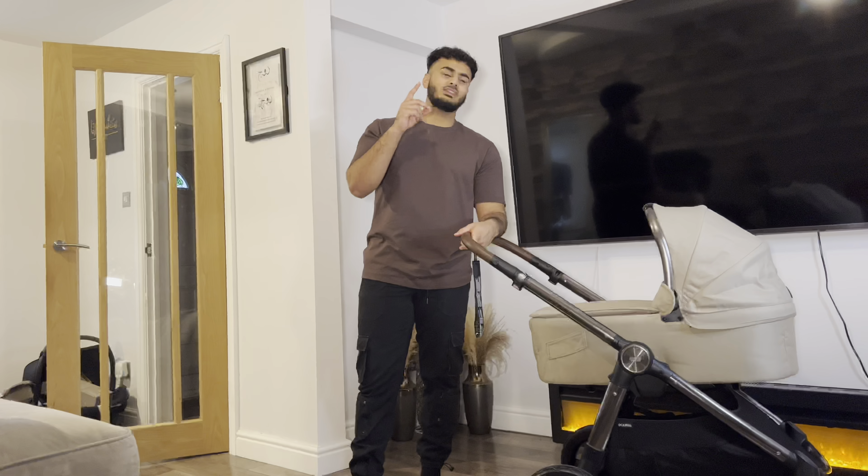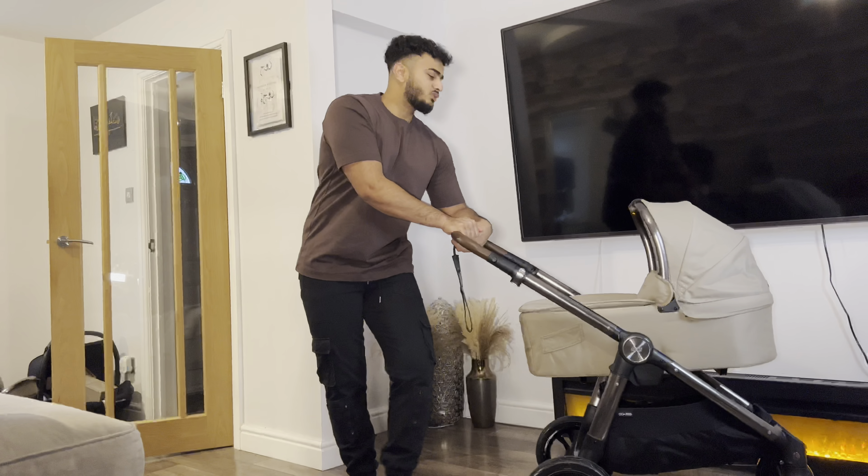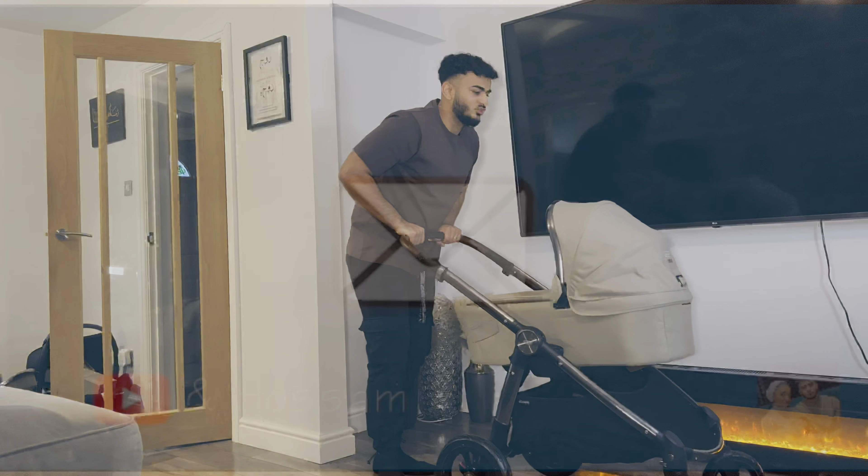Guys, make sure you like, comment, and subscribe. We forgot to do that outro last time. But yeah, we'll be posting more. Ebbs is behind the camera. Like, comment, and subscribe. Bye!